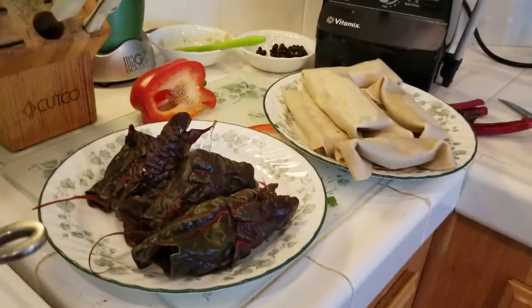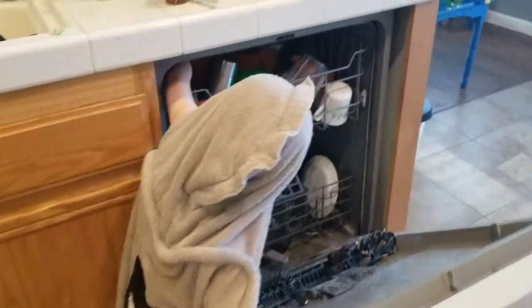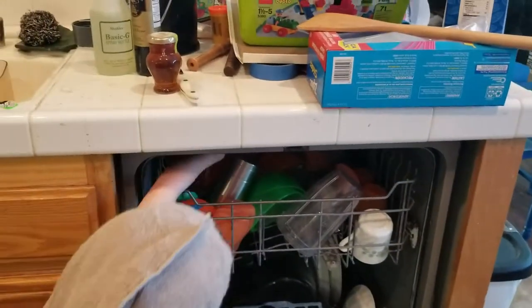Are you excited about these burritos? Which one do you want today?